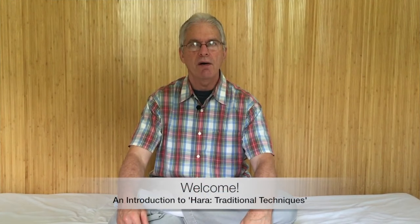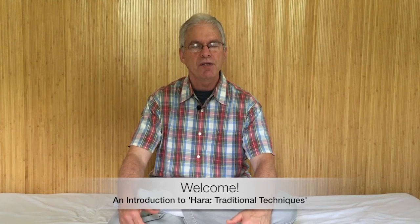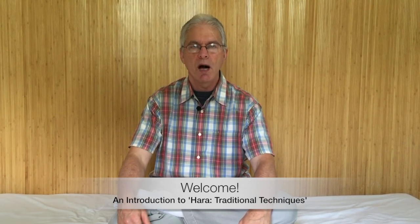Welcome to our course on treatment of the Hara. During this course we're going to present traditional Hara techniques, sometimes called Empuku. We're going to complement that with a lot of contemporary ideas that help to bring those traditional techniques and the effect that they have a lot further.